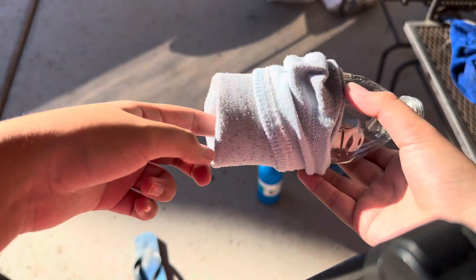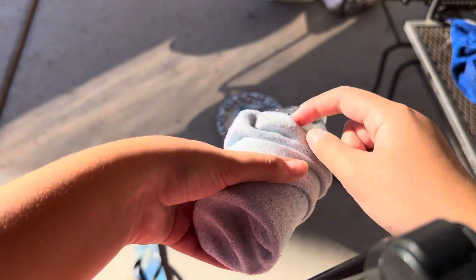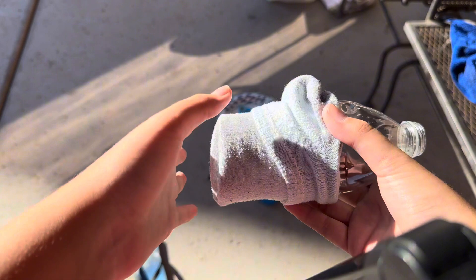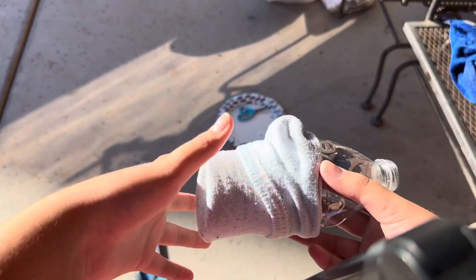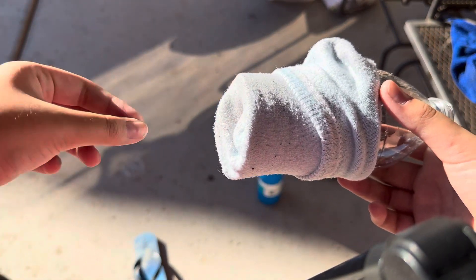So I put that on, and you want to make sure there's no extra sock bunching here the best you can. If there is, just pull it up more and roll this part of the sock. You'll also need a clean sock because with soap bubbles it'll make the soap bubbles dirty.